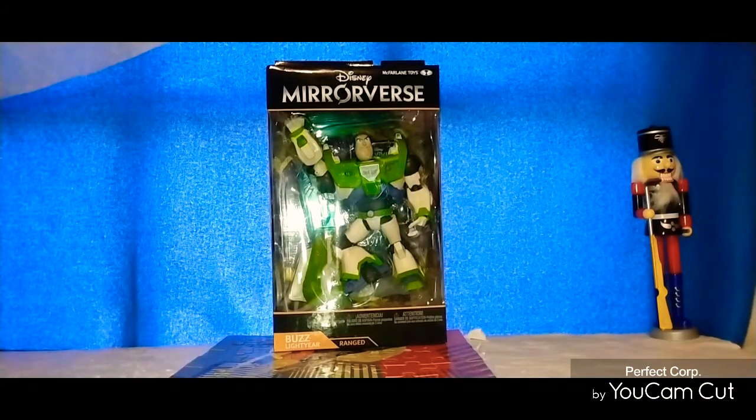I saw this figure in my local Target. It was originally retail price at $20, but lucky for me they were marking them down — I got mine for like $10.69 and change. So I said, well, I'll give it a shot. I did a review on one of my other Buzz Lightyear figures, so I thought I would check this one out.